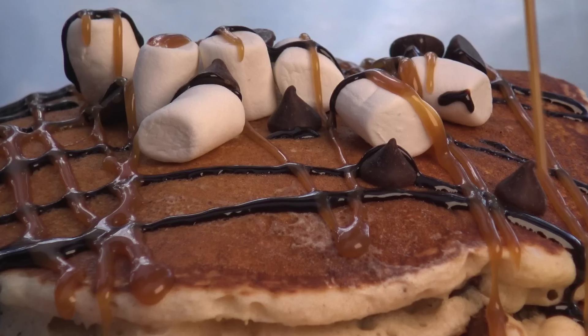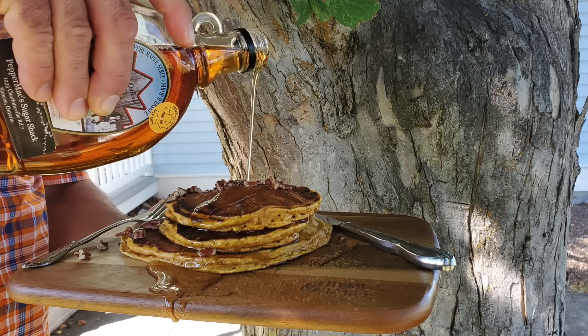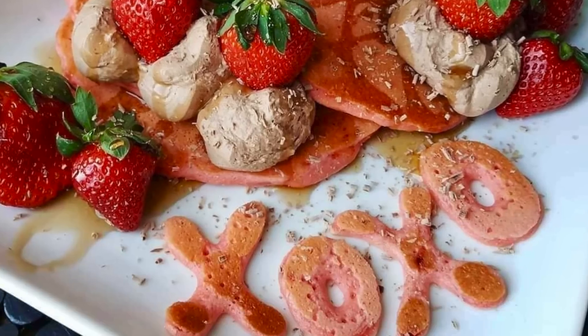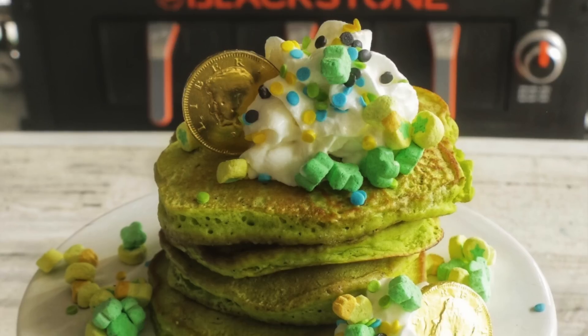When it comes to making pancakes off of the Blackstone, no matter which model or size Blackstone you're using, they always come out better on a Blackstone. Whether you like sweet or fruity, chocolatey, taco pancakes, or pancakes made with boxed cake mix, mini pancakes or plate-sized pancakes, pancakes swirled with ooey gooey cinnamon and butter — we've shown you guys tons of pancake videos on the Blackstone YouTube channel. But I personally love a savory, crispy potato pancake, so let's roll right into this.